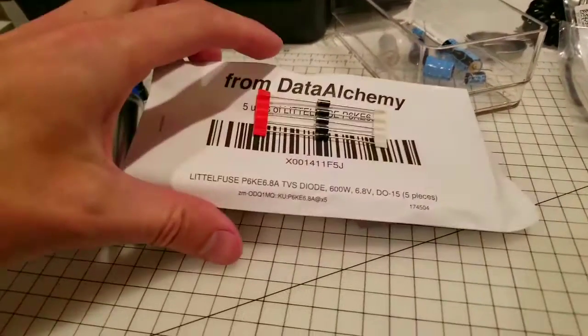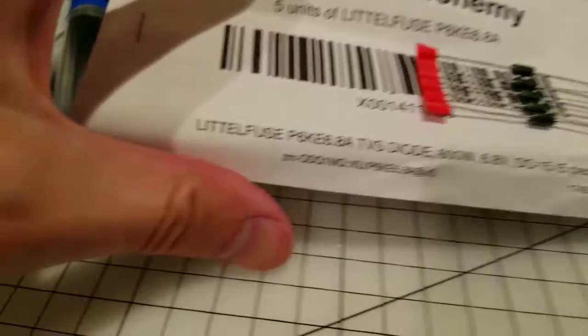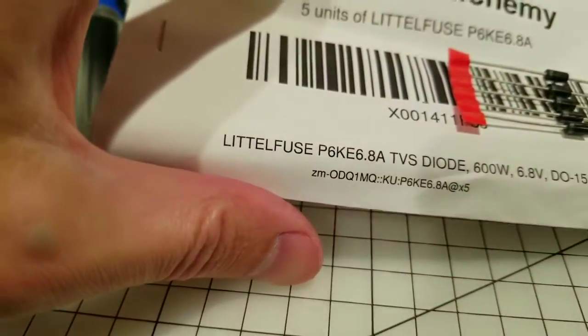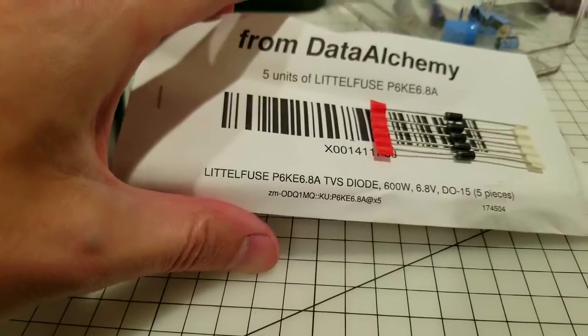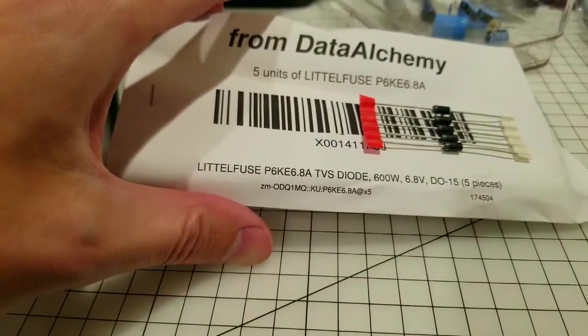So this is a kind of quick and dirty way to protect that machine. This is the diode — it is a little fuse, or if you want to use the correct spelling, a Littelfuse. It's a P6KE 6.8 amp TVS diode.